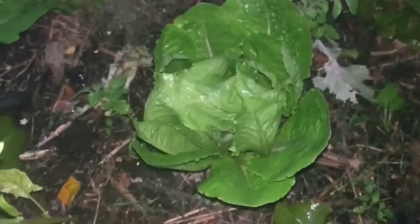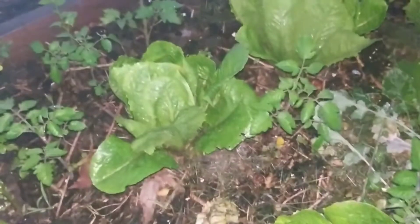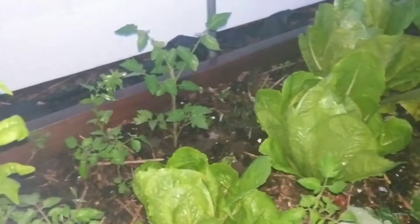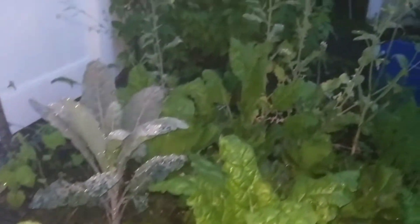They're growing heads like gangbusters — like what you buy in the supermarket. We just take the outer leaves every once in a while to make a salad. The tomatoes are coming up vigorously because we had cherry tomatoes transplanted here last year, so a bunch of cherry tomatoes dropped on the ground.